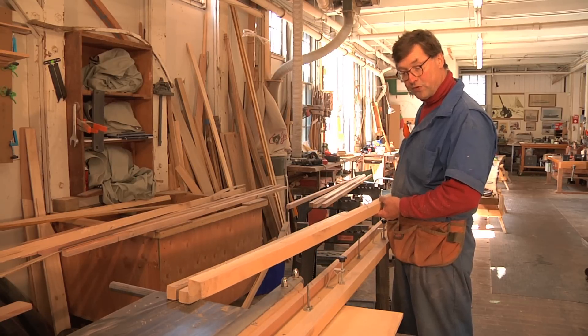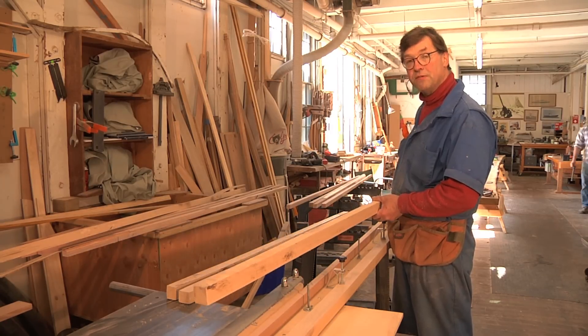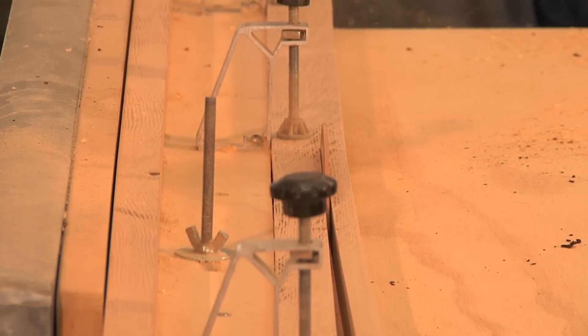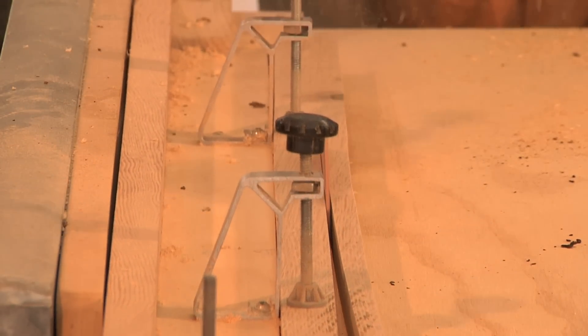We run it through, do the taper in one direction, turn it, run it through a second time, and we end up with a perfectly tapered piece of wood for the frame.